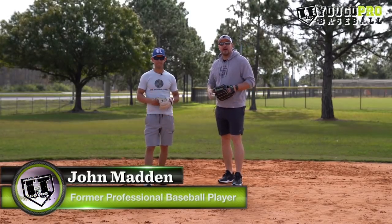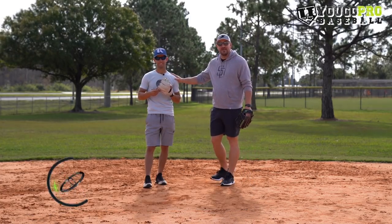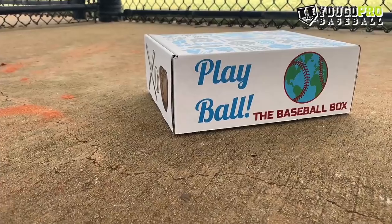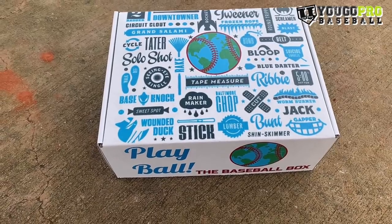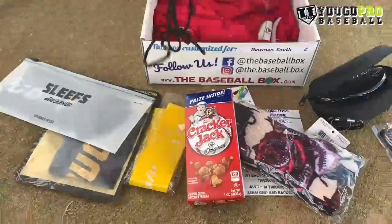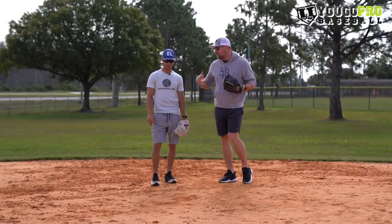What's going on guys, in this video we're talking about pro baseball drills. I'm Coach Madden, you go pro baseball. This is Nick Shaw, former Brewers middle infielder. I wanted to pick his brain on some of the best drills that he learned when he was playing professional baseball. Nick is the creator of the Baseball Box — a monthly subscription box filled with all kinds of baseball goodies that comes to your doorstep every single month. But I really want to know the best baseball drills that you picked up along the way while you were playing professional baseball.